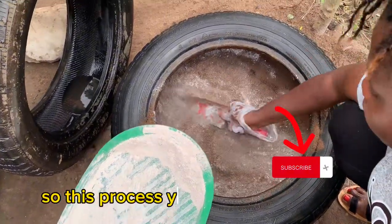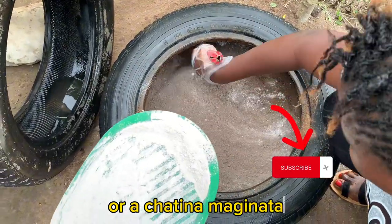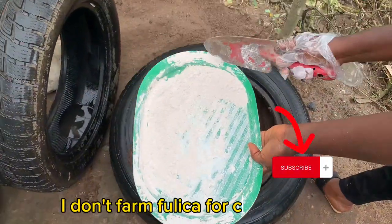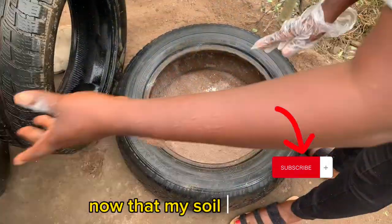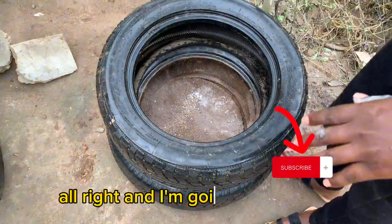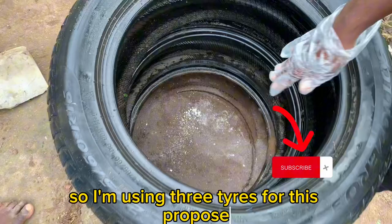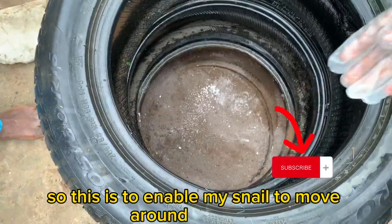This process — you can use it to grow either Fulika or Achatina marginata. I have some Fulika snails I will be using for this practical, just about six of them, because I don't farm Fulika for commercial purposes. Now that my soil is settled, I'm going to stack up another tire — I'm using three tires for this purpose. This is to enable my snails to move around and enjoy themselves.